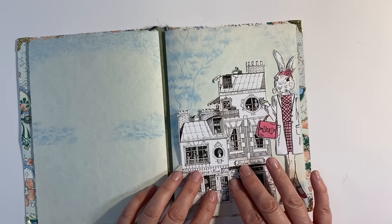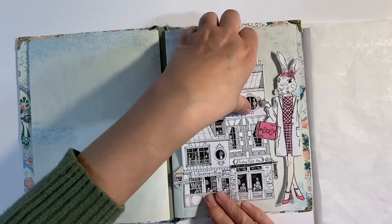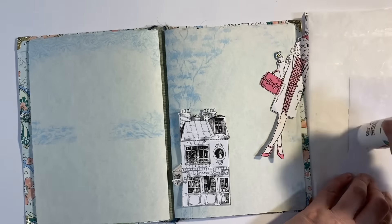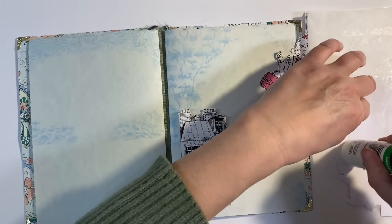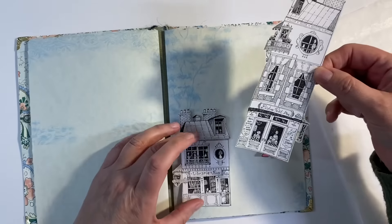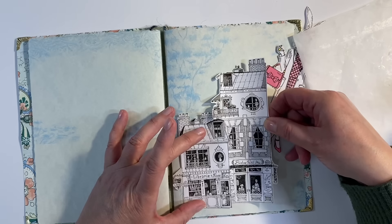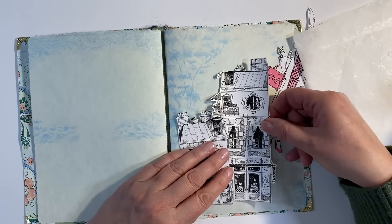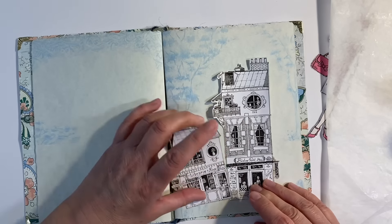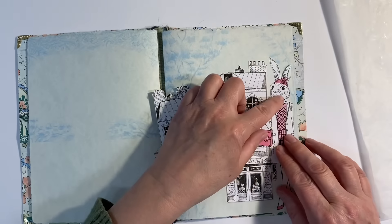I'm just going to use a glue stick to glue these down, and I won't be colouring the images in. I just like it in black and white exactly as it is. It may be a little bit tricky — I think I'll have to glue the middle one down first. So let's just add some glue here and then decide where this needs to go. I'm just using deli paper just to catch the excess glue. And then I'm just going to glue the other two pieces down on top as well.